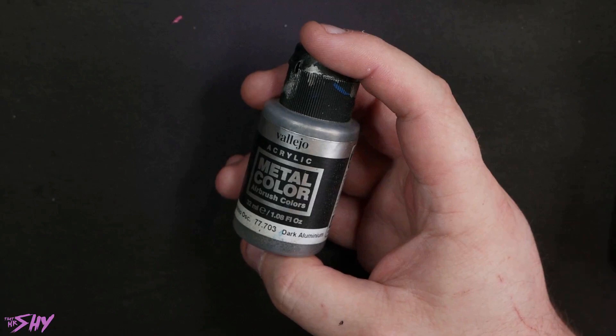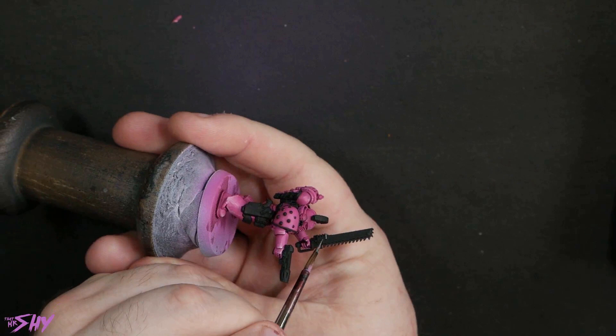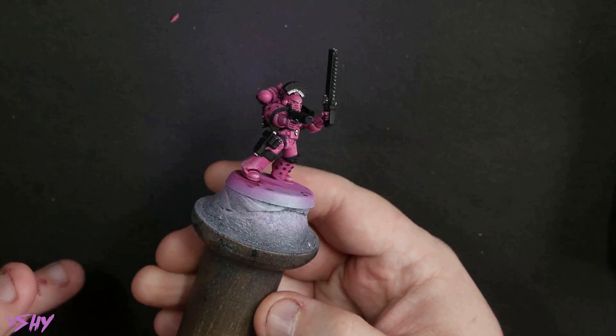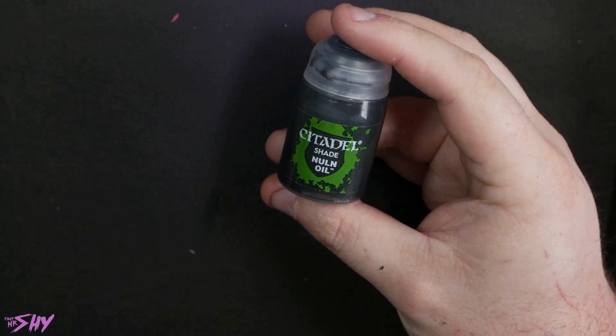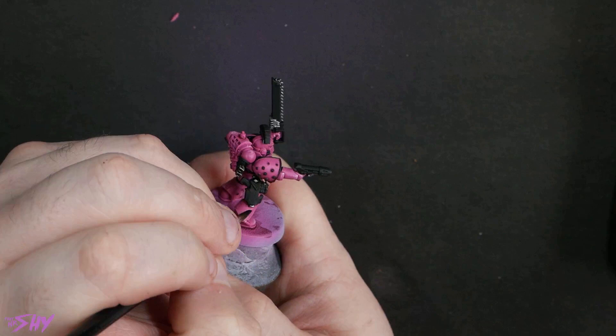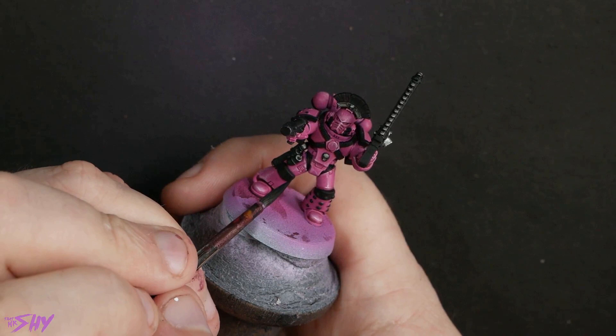Next I'm just going to quickly get the metals in with Vallejo Dark Aluminium — if you're a regular here on the channel this won't be new to you, it's kind of my go-to metallic and I just really like how it looks. Then a quick lick of Nuln Oil. One of the really nice things about Vallejo Dark Aluminium is that when you shade it with Nuln Oil it doesn't really need to be re-highlighted — it's so bright the edges kind of pop for themselves. You can sometimes kiss a couple of edges just to bring them back, but for the most part it looks pretty great.